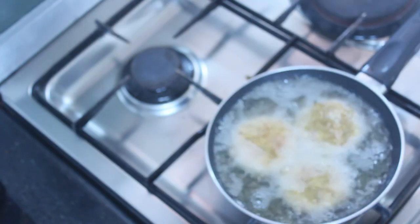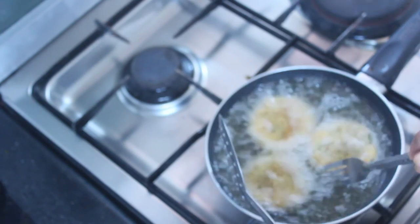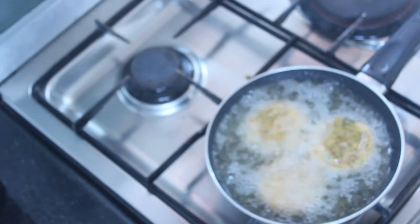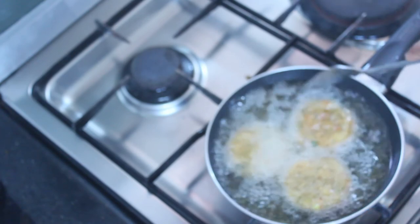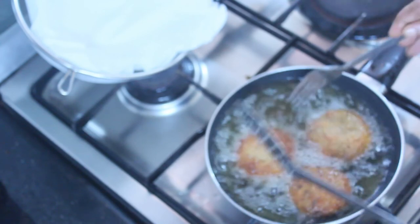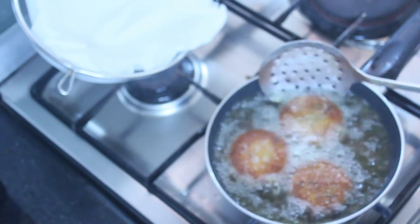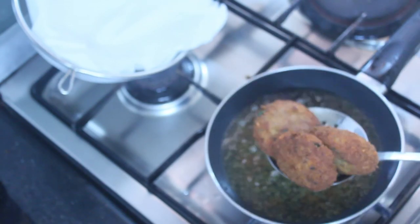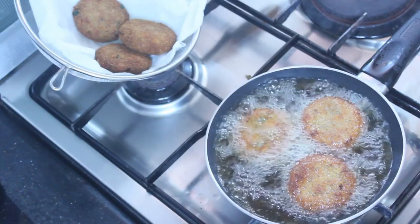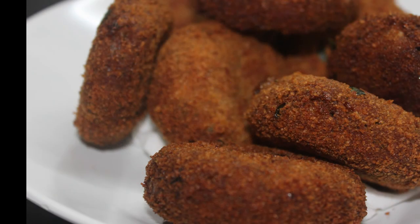We will start the cutlete. Both sides will be fried in the pan. The cutlete is ready.